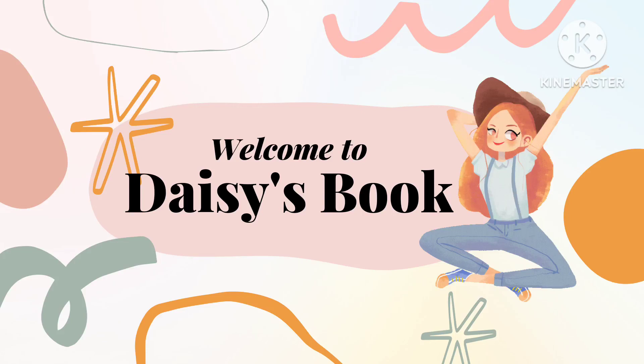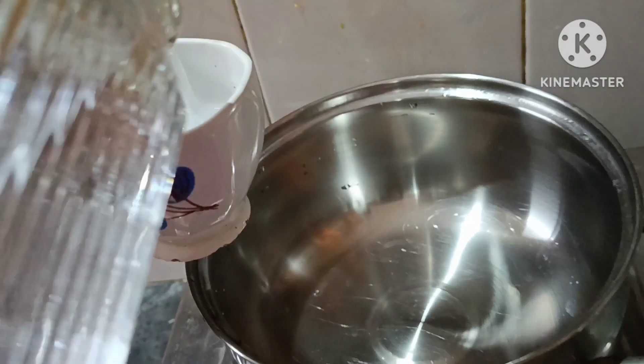Welcome to Dez's Book. Today, we are going to cook the tea. It's hot, hot tea.